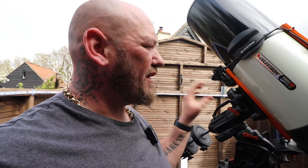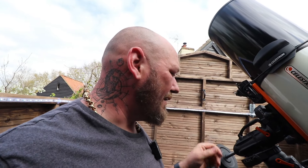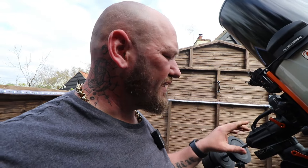My main telescope is the Celestron C11 Edge HD — it's a beautiful telescope, works really well. I'm going to spin you around and go through every part of the telescope to explain what each part does. A couple of people have commented asking what the setup is, and this is just to help you guys understand what I'm using and what helps me produce great images.